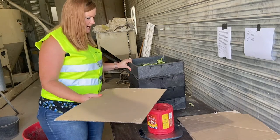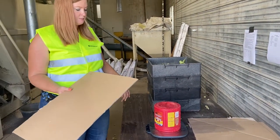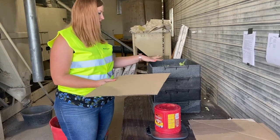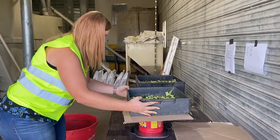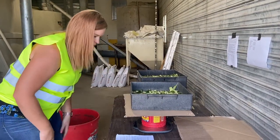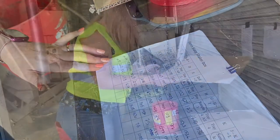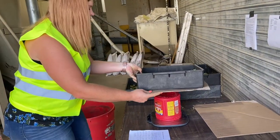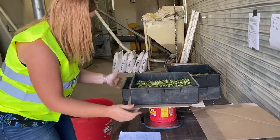We're going to weigh them together and then when we do our calculations, we're just going to subtract the cardboard and the tray from the sample so we actually know how much sample is on the tray. We use the cardboard just so that we don't lose any sample, because otherwise it's not very accurate.